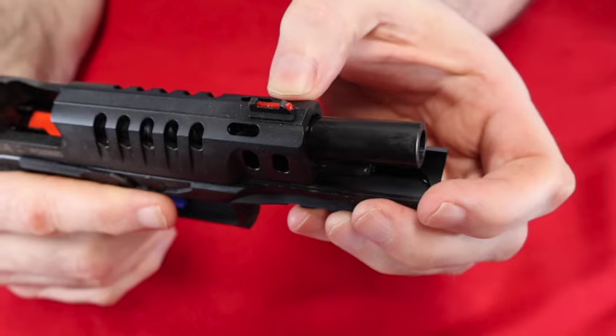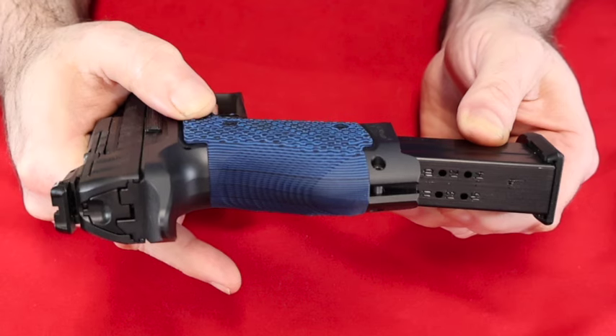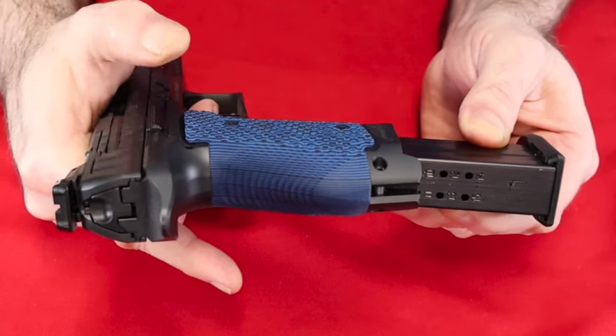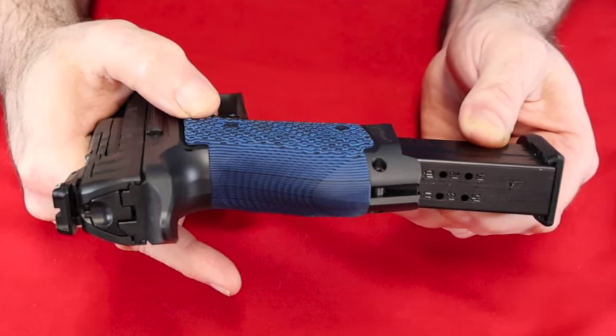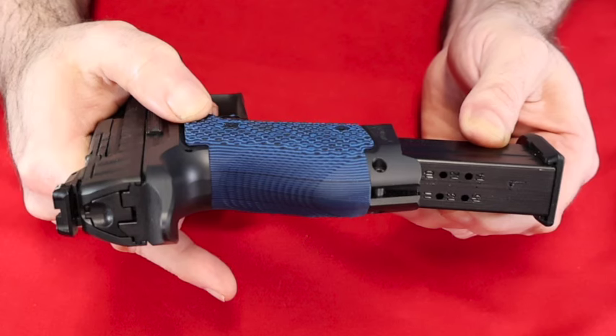This gun is chambered in nine millimeter, which is fine for competition — targets don't keep coming at you after you've shot them, so nine millimeter is fine for that. It has 15 rounds in the magazine and one in the chamber, for a total of 16 rounds of nine millimeter.